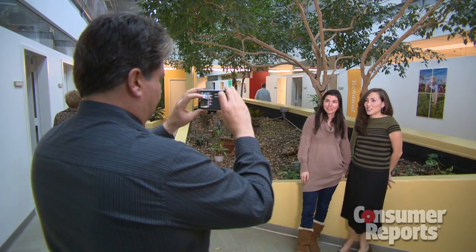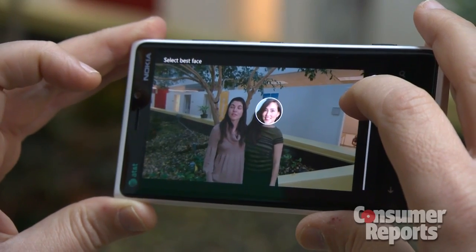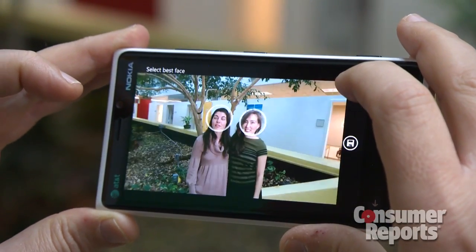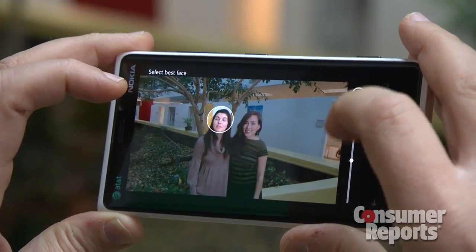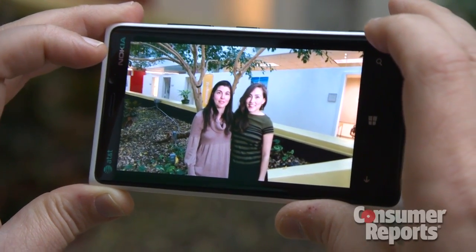After snapping a photo, you choose a person and thumb through their poses in the photos you've taken. Pick the one you like best and combine it with the best takes of the other people in the photo. Voila! You've got the best picture possible.